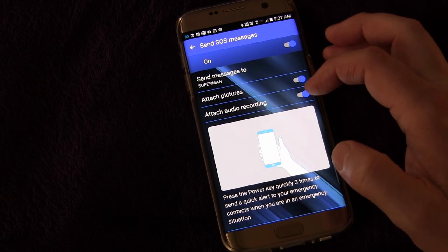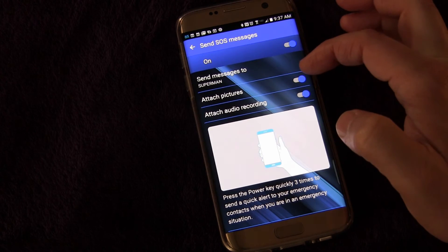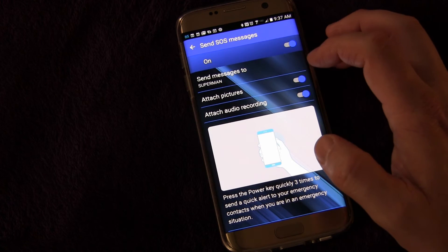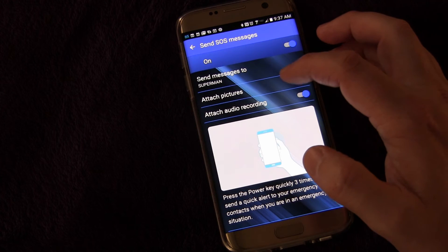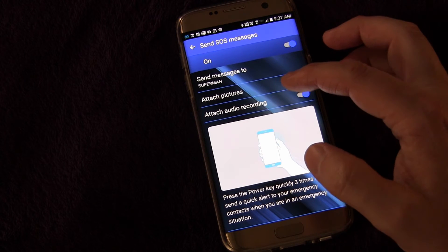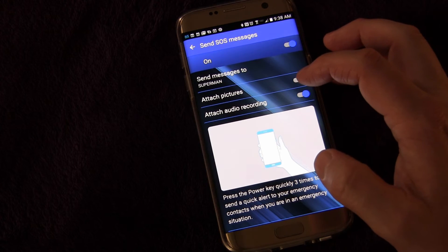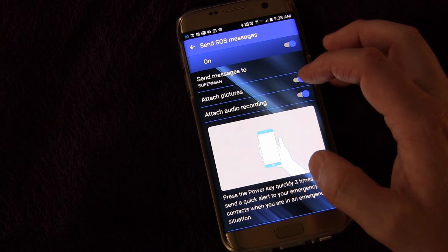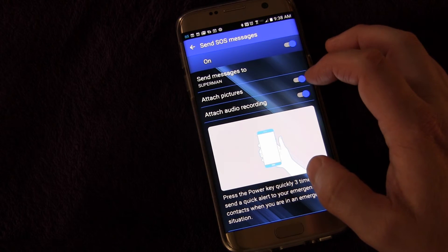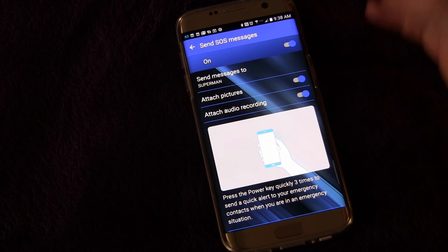If you turn pictures and recording off, it would just send your location with a message that says I need help. But if you want pictures and audio recording added, you can select those options. It doesn't send everything in one message — it sends a message with the picture from the front camera, a message with the picture from the back camera, then separately a message with the audio recording, and separately a message with your location. The message also clearly says I need help, so they know you're not just sending random texts. You probably also want to let these contacts know you have this activated, so if it ever happens they'll know you really do need help.